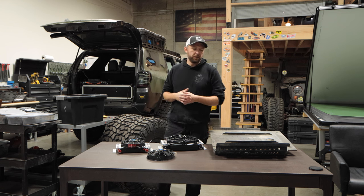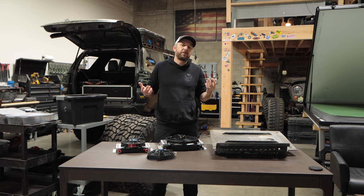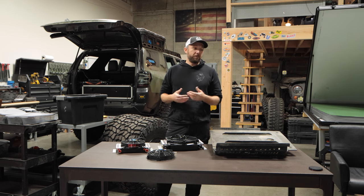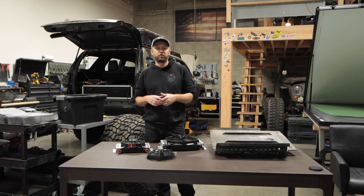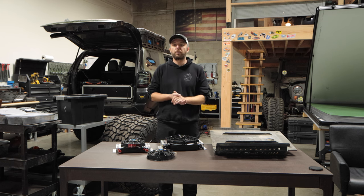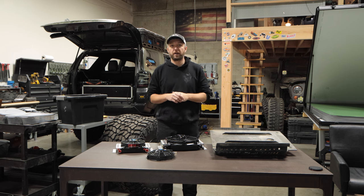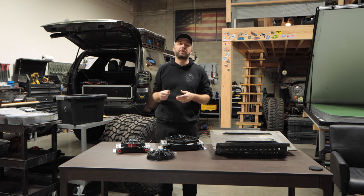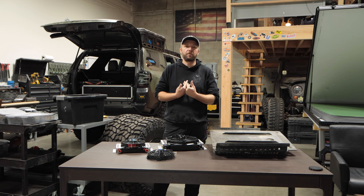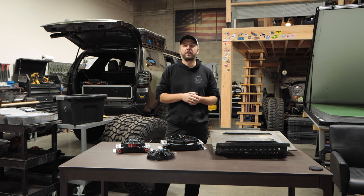A lot of that is really based on driving style. I talk to people that are fully built — winch, bumpers, skids, 34s, 35s — and they never go above 220 degrees. Then I talk to people without even a front bumper and winch running 250 degrees. If you go into four low, drive slow and steady, you may never overheat your transmission. But if you're going to drive in four high or two-wheel drive off-road, which I personally do 90% of the time, you're going to overheat that transmission fast.